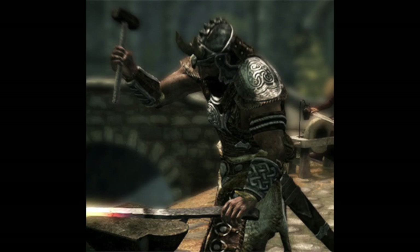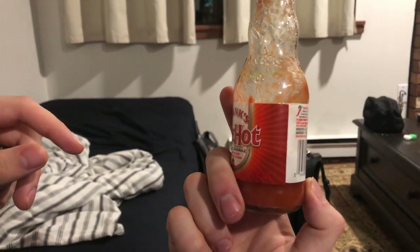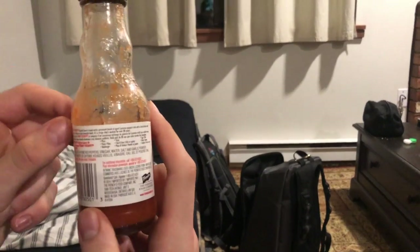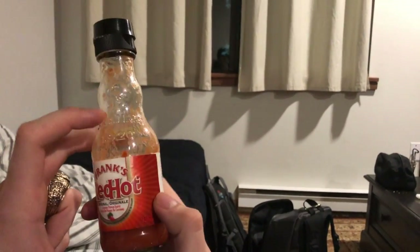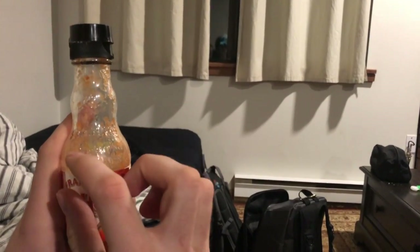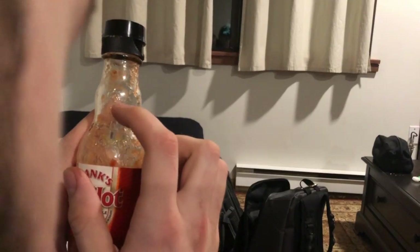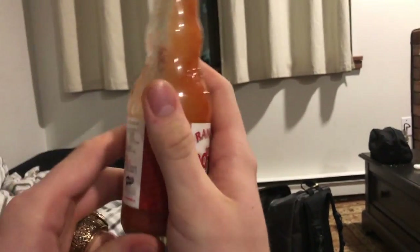First we're going to talk about the craftsmanship. I mean, are we reviewing the bottle or the sauce? Why not both? The craftsmanship of the bottle — it's pretty nice. You can see it's got a nice little logo here, Frank's 1920. There's a nice little design in there with peppers.